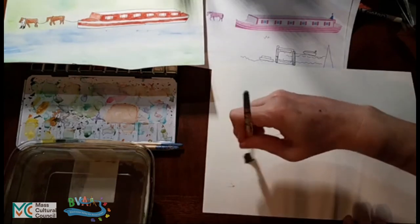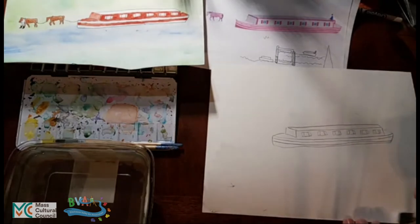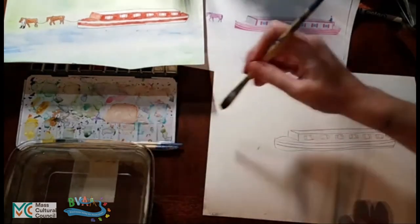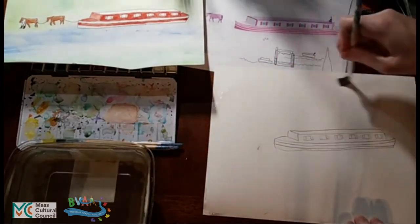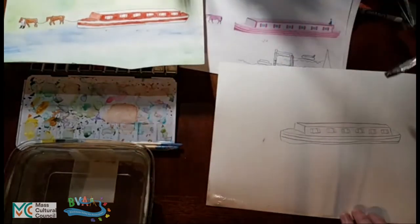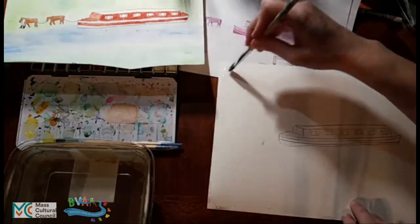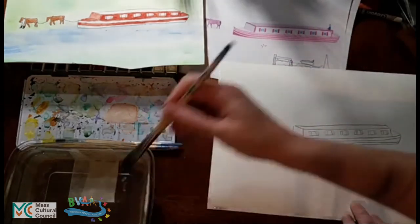This is wet on wet — wet paper, wet paint — which means the paint will flow and move throughout. That is fine because we are going with an abstract, impressionist kind of feel to this painting. We just want the background to have some green and blue to give a general sense that this boat is in water drifting past some trees under a blue sky. The paper is trying to curl because the water is interacting with the paper fibers, but I am just letting it curl.